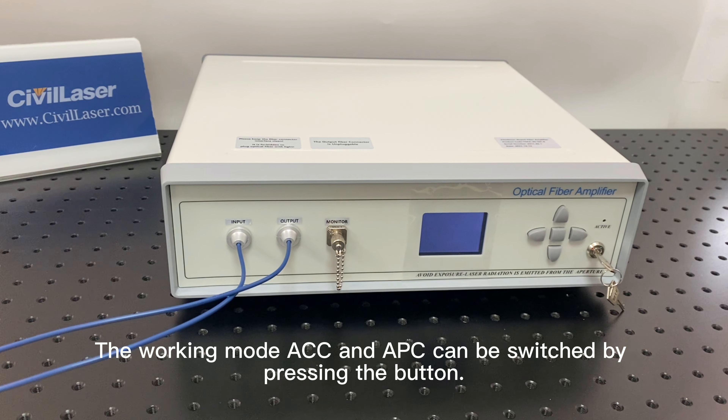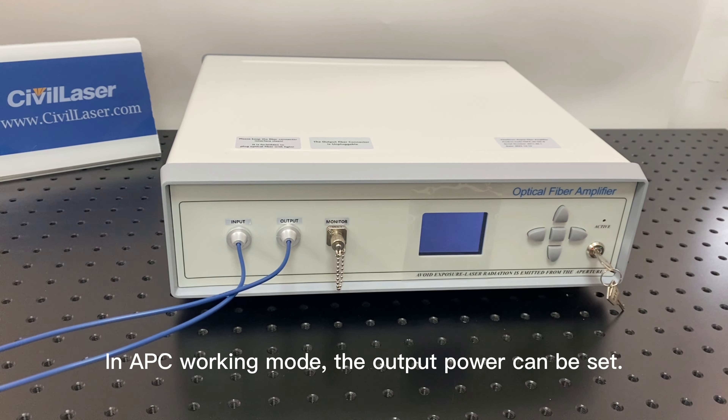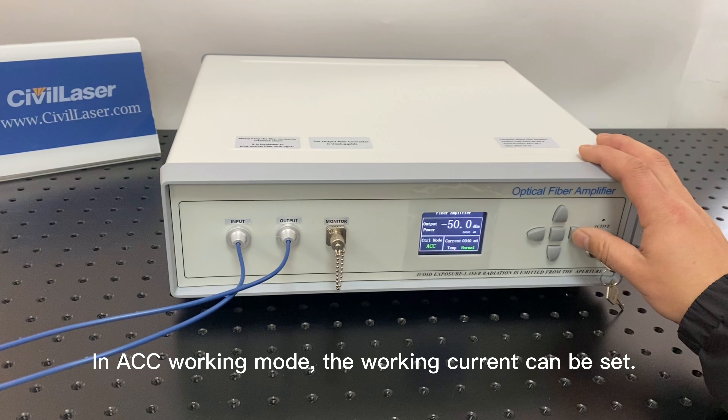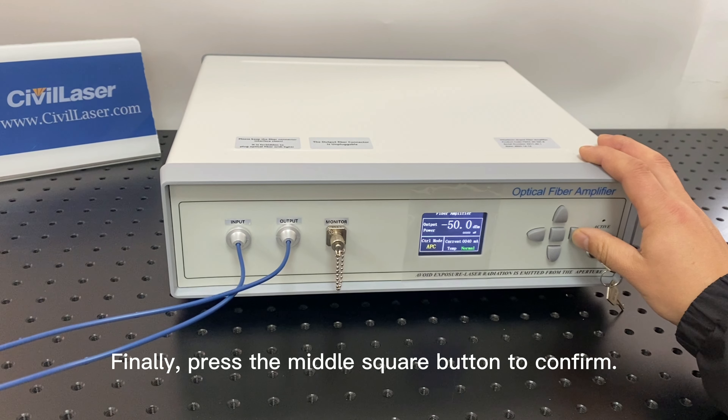The working modes ACC and APC can be switched by pressing the button. In APC working mode, the output power can be set. In ACC working mode, the working current can be set. Finally, press the middle square button to confirm.